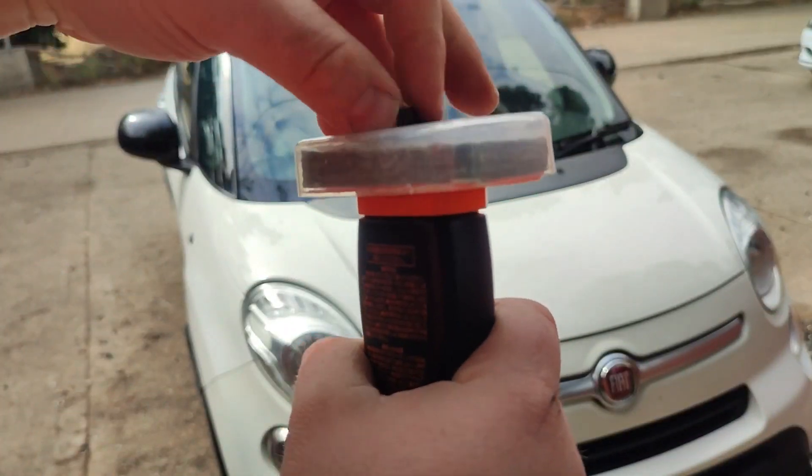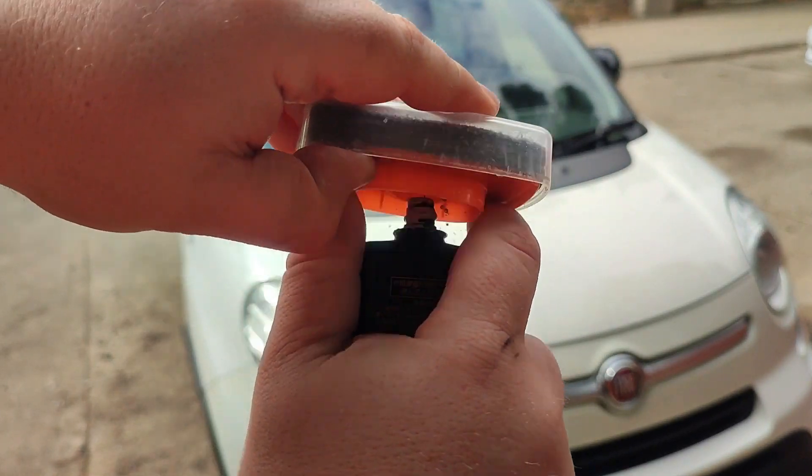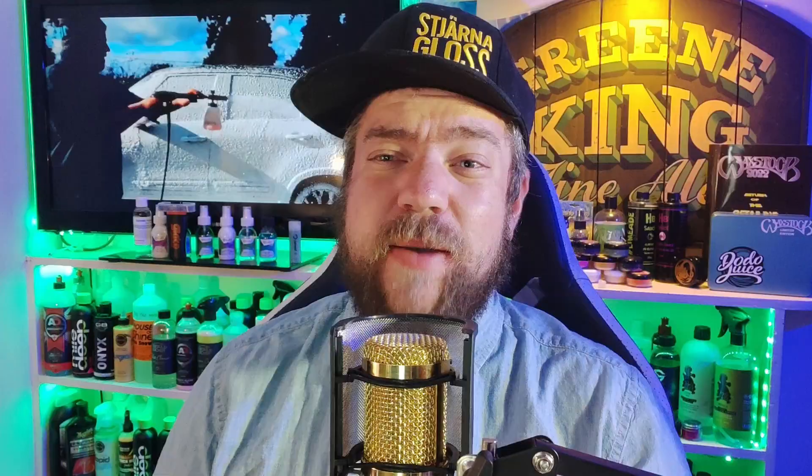One thing I'd like to mention about this polish is the lid is airtight. If you want to clean it out, just undo the little plastic knob at the top, the head will pop off, rinse it out with water, and it's ready to go next time. This saves the polish and compound drying in the head and making it unusable — just pop it back on and you're ready to go.